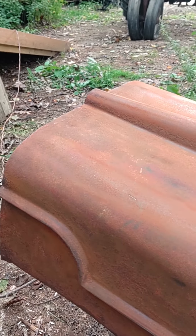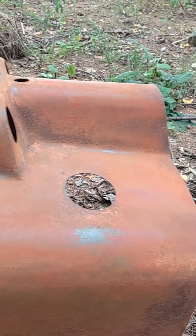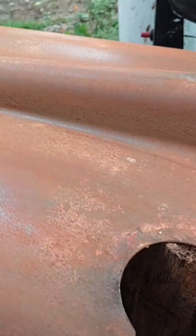So this is the hood as you can see. I kind of already started with some shitty sandpaper. There's a lot of rust. Thought that we could just sand and talk.